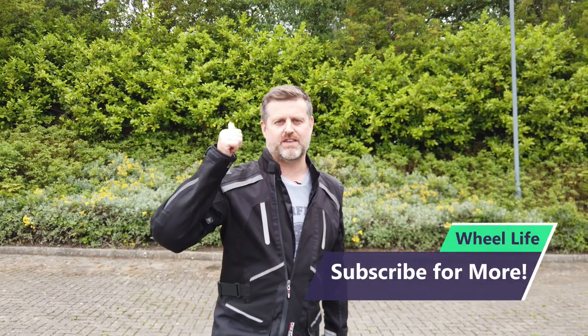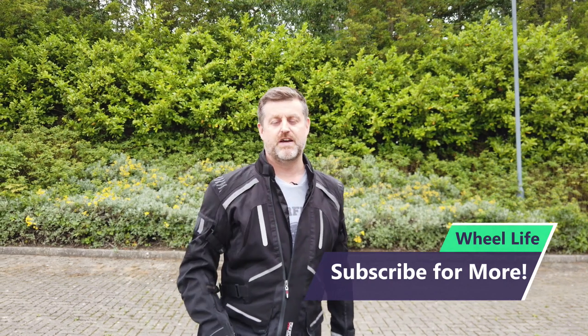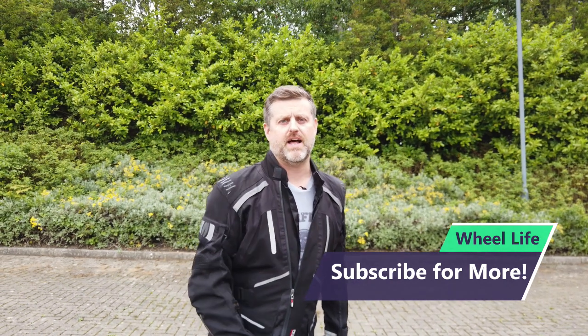That is it for this episode — a bit different! Please join in the comments below. If it's helped you, tell me; if it hasn't, tell me that as well. Give me your advice, make sure you click like and subscribe, hit the bell for notifications when things go live, and join in. Thank you and I hope to see you next time on Wheel Life.